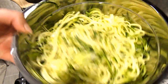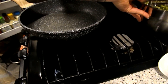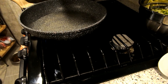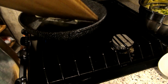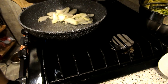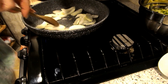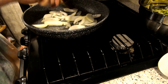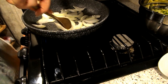The zoodles are salted and dried — I'll set those aside. I'm turning on the pan, spraying it with olive oil spray, and adding the onions. I'm going to let these onions cook down and sauté them until they're pretty soft, and then we'll add the beef broth and flour to make the French onion gravy for these zoodles.